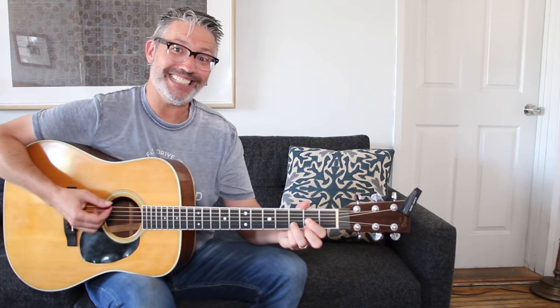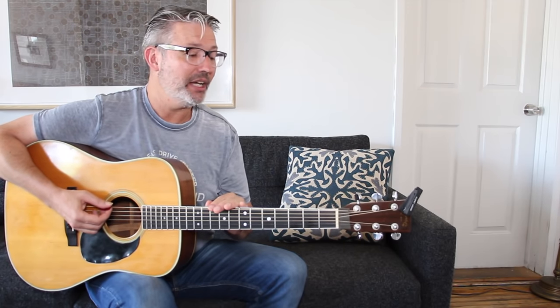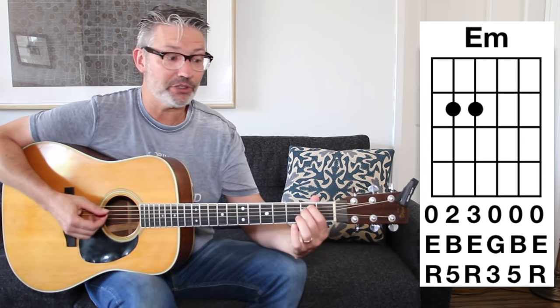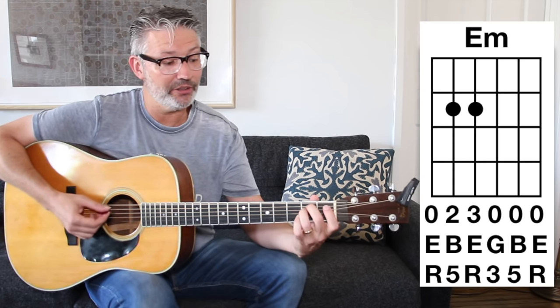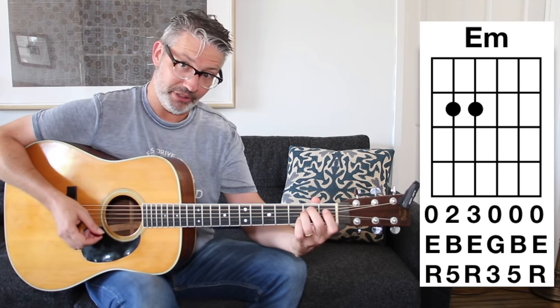The two chord in the key of D is E minor. We go up the D scale — D to E — that's the chord built on the E, and the two chord in every major key is going to be a minor chord. We can play it with our first two fingers, or if you want, with our second and third finger. It'll be: open, second fret, second fret, open, open, open.